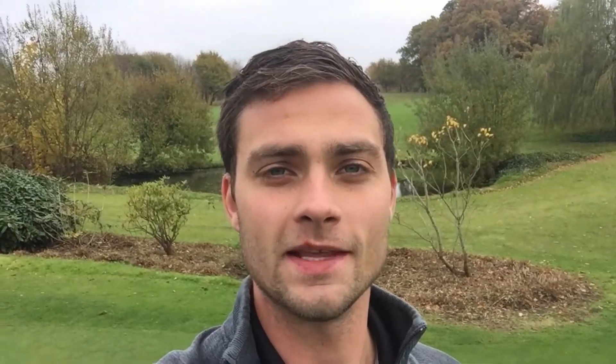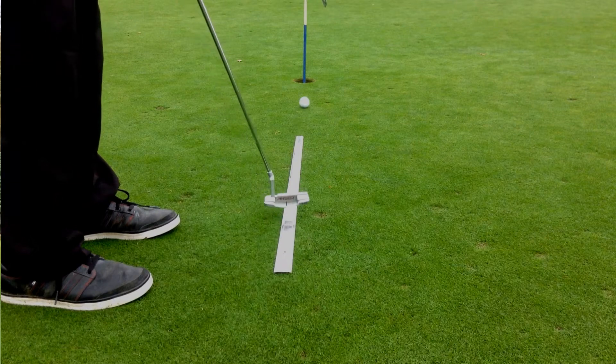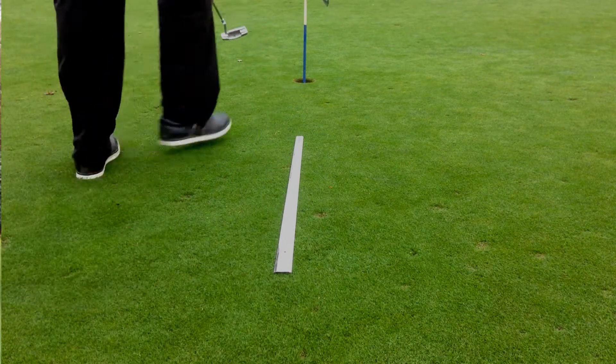So let me give you three reasons why I personally think this is the best putting aid you can possibly have in your bag. Number one, this thing is literally idiot proof. You put a ball on one end, hit it to the other — if you've done it, pat on the back. You can't go wrong.